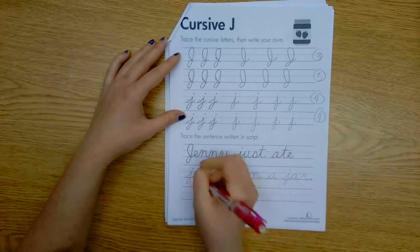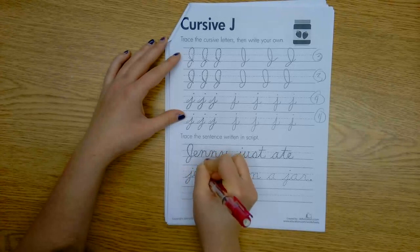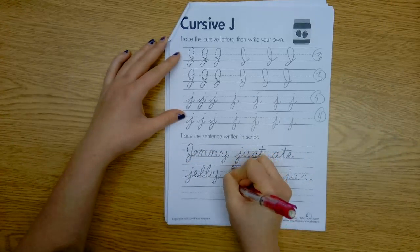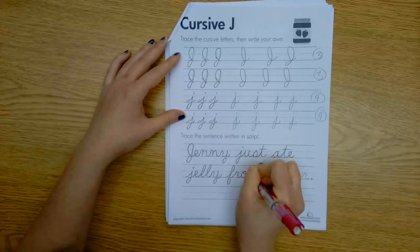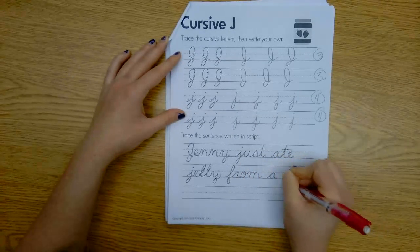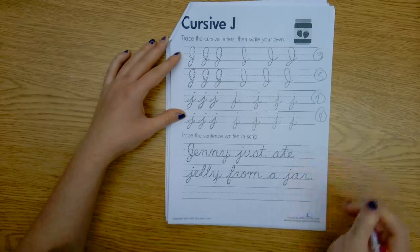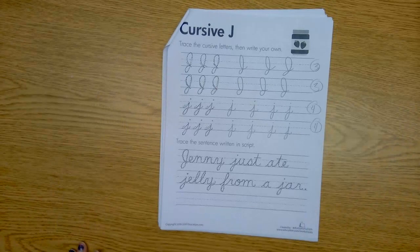Come back to cross our T. We're going to have to come back to dot our J at the very end. Jelly. From — remember F's. From a jar. My hand is sore. And don't forget to dot at the very end, kiddos. I can't wait to see your beautiful cursive J's.